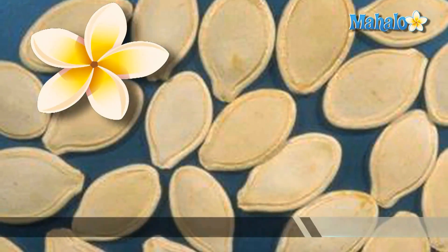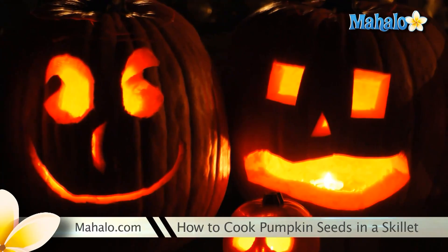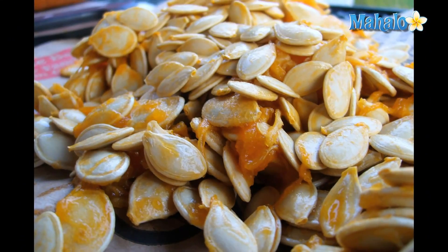If you're looking for a tasty snack, why not cook some pumpkin seeds? After you carve your Halloween jack-o-lantern, you already have the stringy seeds left over. You can quickly and easily toast them in a skillet to make a delicious snack to enjoy.